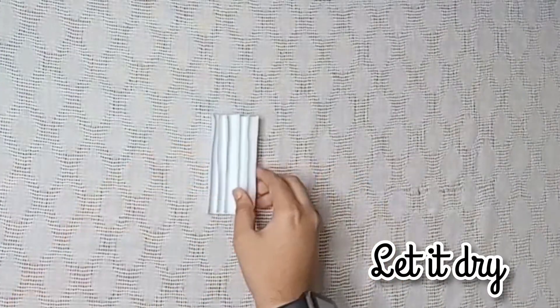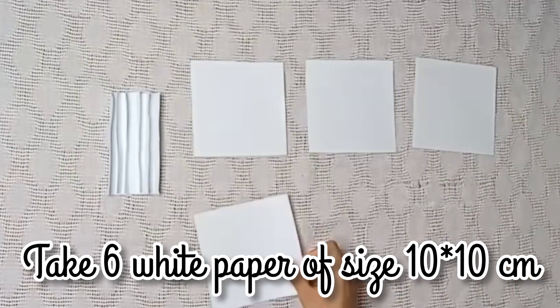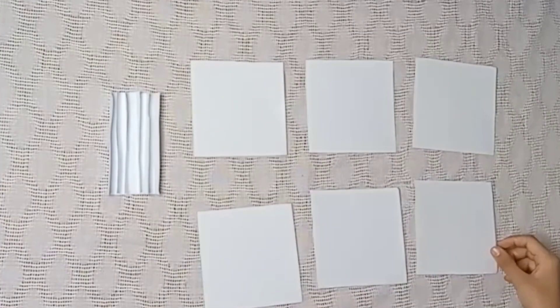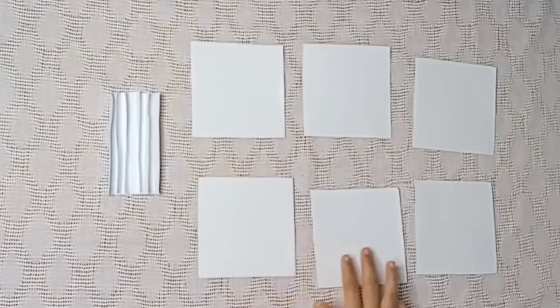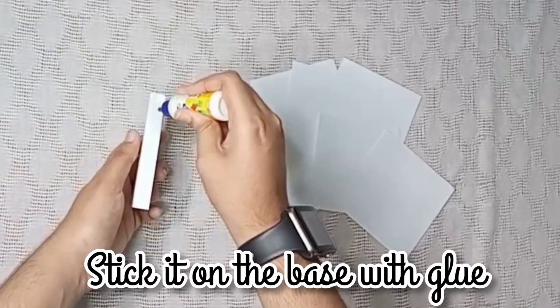Let it dry for 10 to 15 minutes. Take six white papers of size 10x10 cm. Stick them on the base with the help of glue.